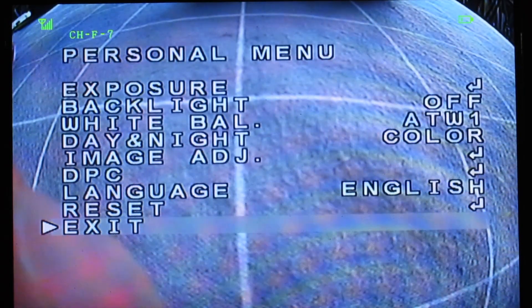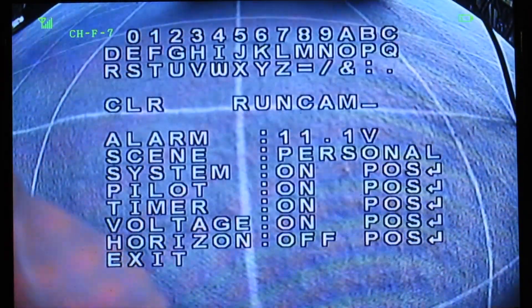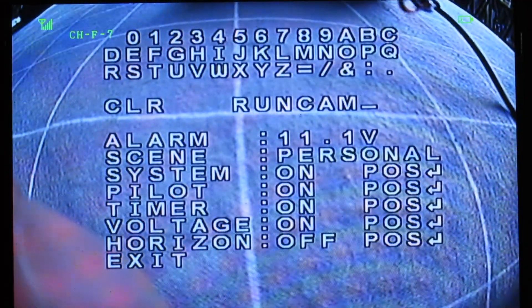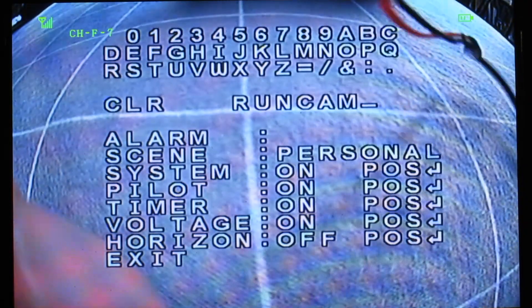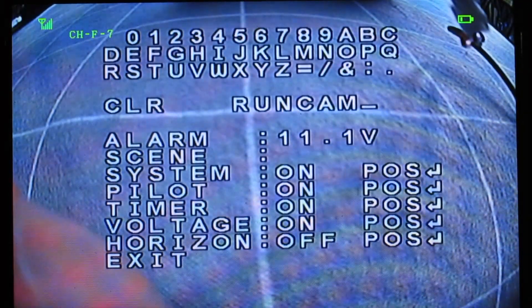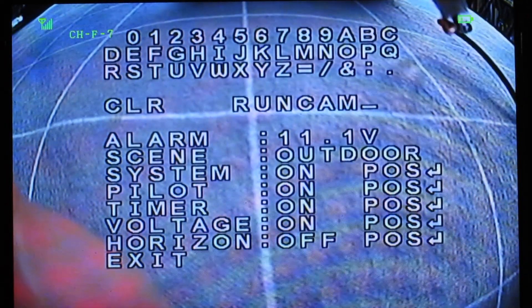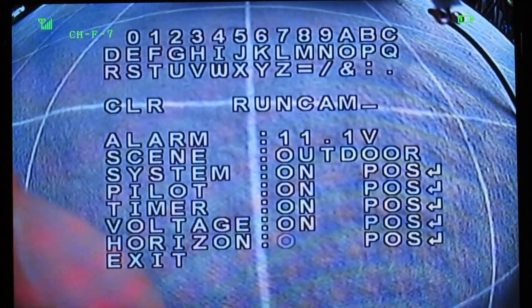Language, reset, exit — that's all cool. Now if you hold the button up, then you can change the text that appears on the screen all the time. You can clear it obviously. You can set your voltage alarm there, say 11.1 volts, and it'll flash on the screen. Choose a different scene: twilight, cloudy, indoor, personal, light racks, outdoor. Change the position of the names, the timer, the voltage, and all that sort of stuff.